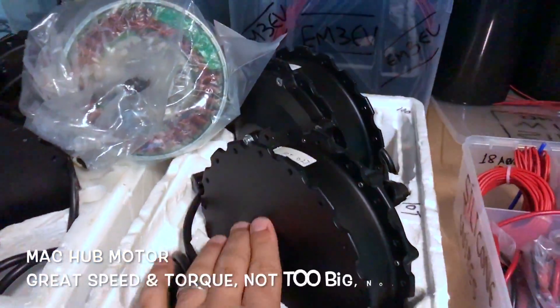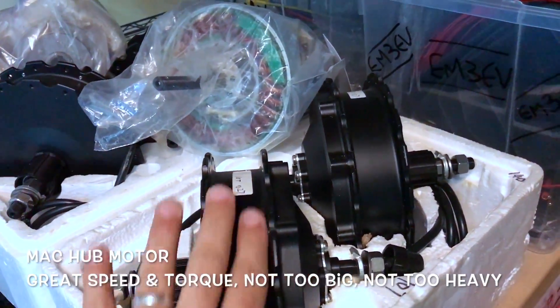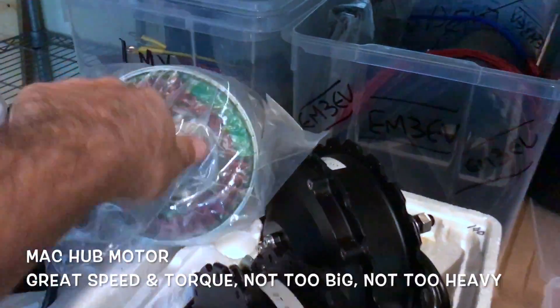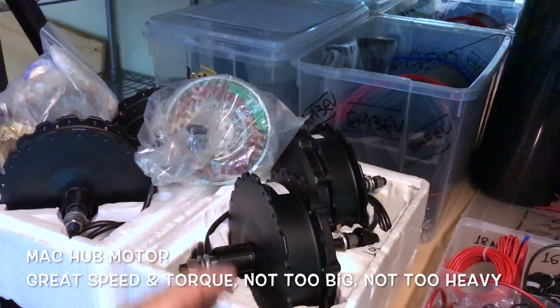Mac hub motors here — they're pretty epic. If you put a lot of current here, awesome, really powerful. I love this motor, it's so torquey.